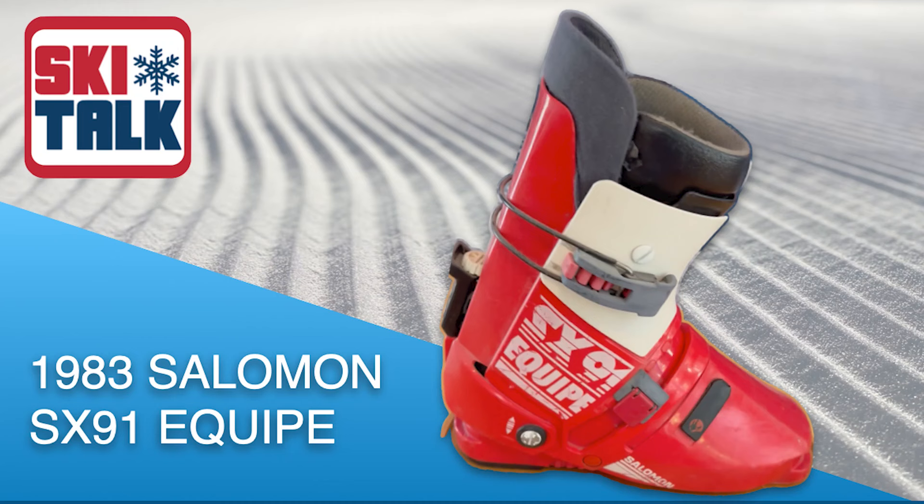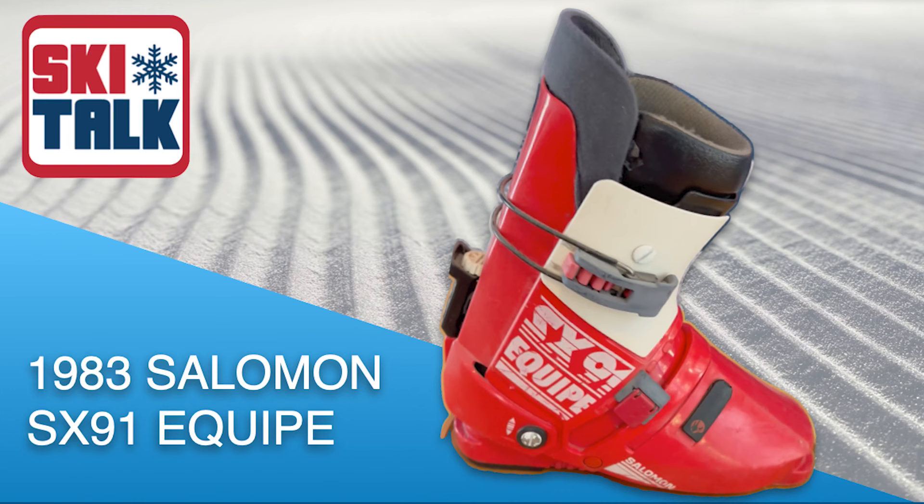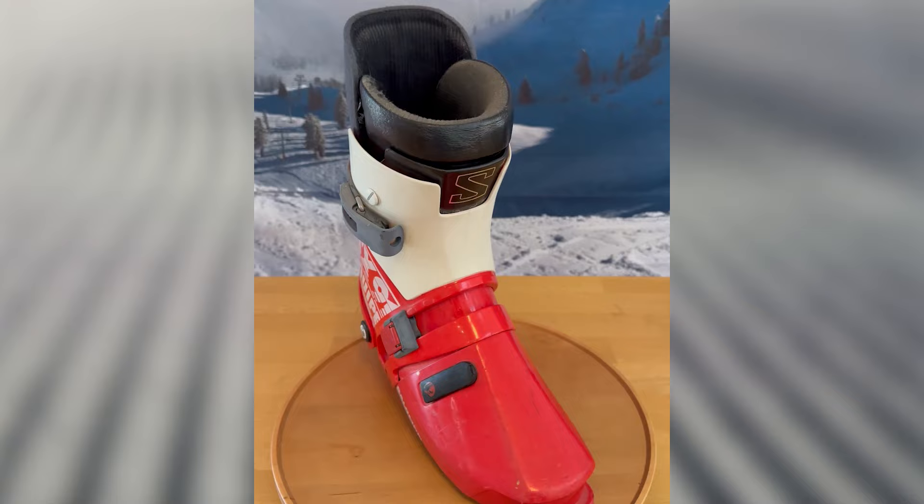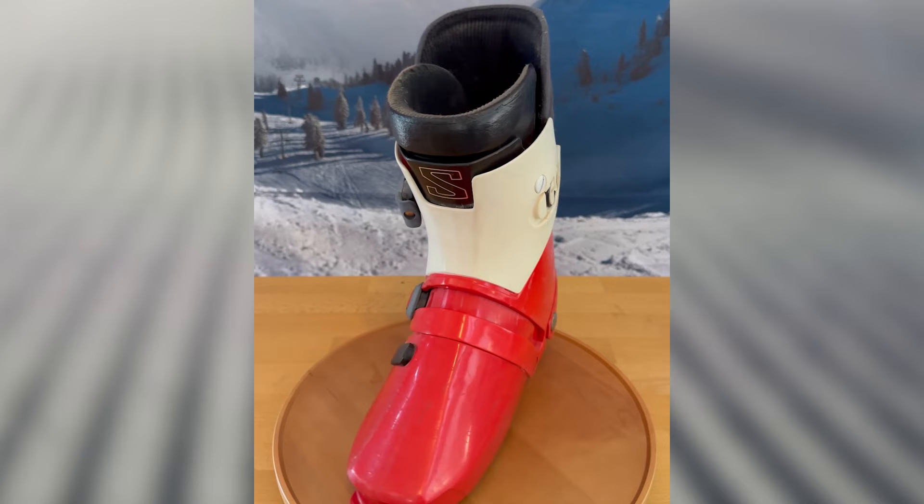The first generation boots were the 90 series — there was a 60, 70, 90, and also a 50 and 80, which were slightly different. That evolved into the early 80s, and then they came out with the wildly popular SX-91. We've got two versions here — one is a prototype that was actually Steve McKinney's boot, which is going to the US Ski and Snowboard Hall of Fame for Steve's display there.